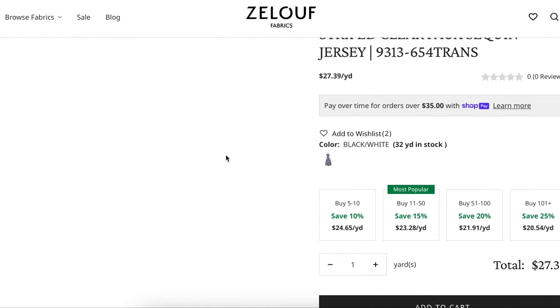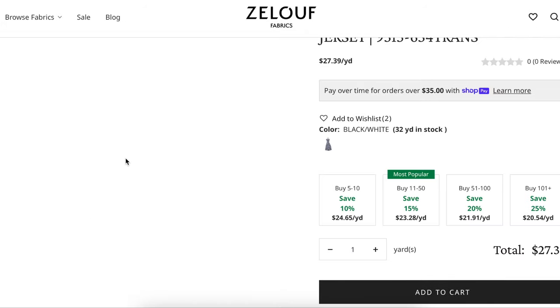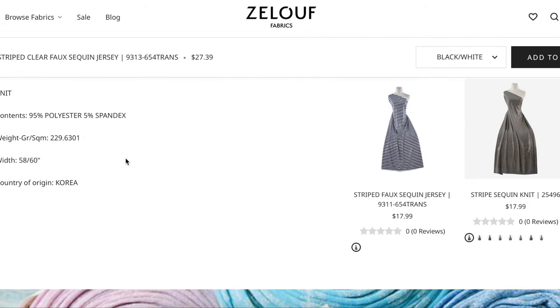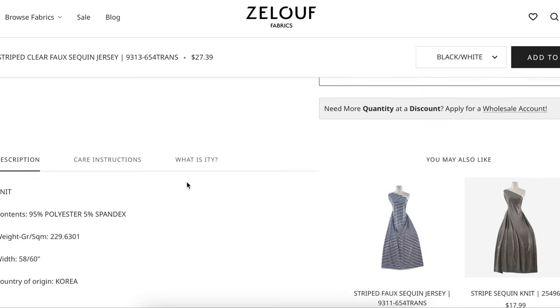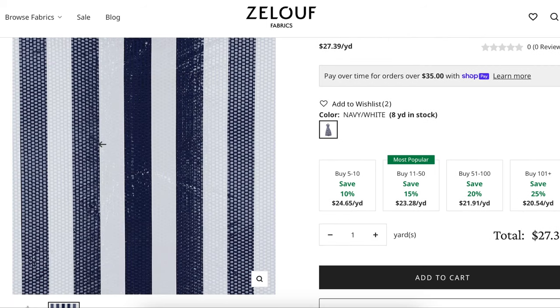Some people feel like wider stripes just look better on them, more flattering. It's a poly spandex fabric, 58 to 60 inches wide — same thing, just a wider stripe with the little plasticky stickers on it. It's super simple to sew. You don't have to remove the sequins from the seam allowances — you can probably just sew right over them. Anyway, you guys get the idea.